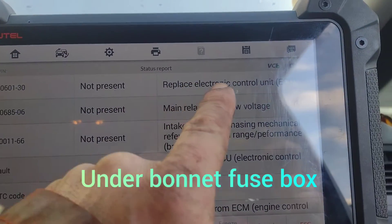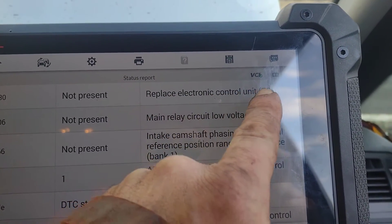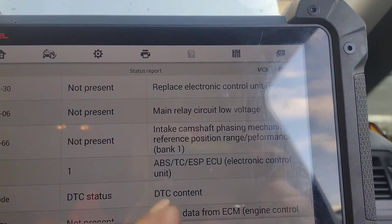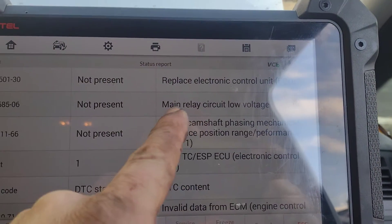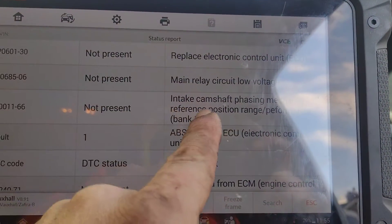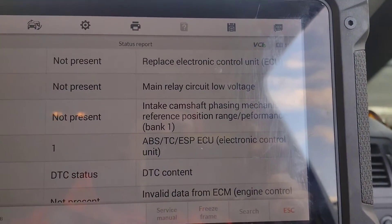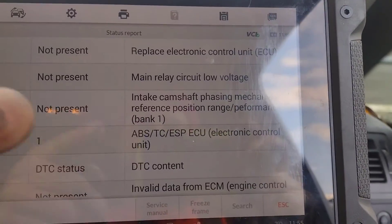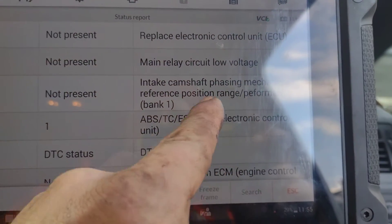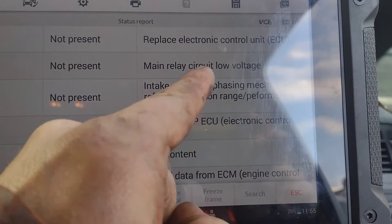Here's the fault codes. The ECU — it's not communicating with it. It says replace the electronic control unit, but the problem is it wasn't communicating to it earlier. The main relay for the engine ECU is showing low voltage — the bottom one I'm not worried about for a no start. It's also worth knowing it's got an intake camshaft fault, but the range performance on that camshaft isn't what I'm looking at for this not starting.